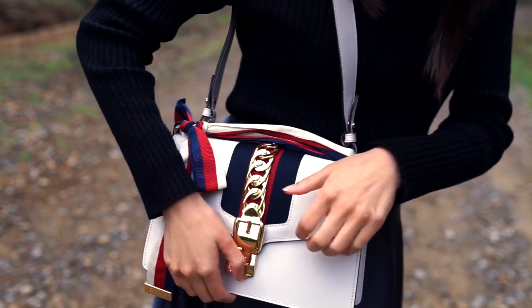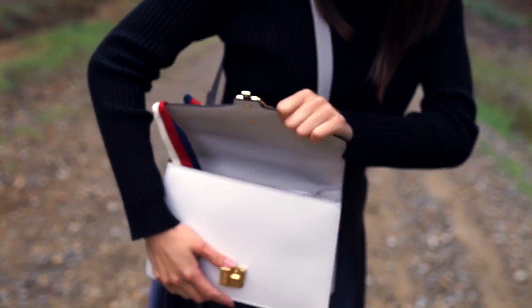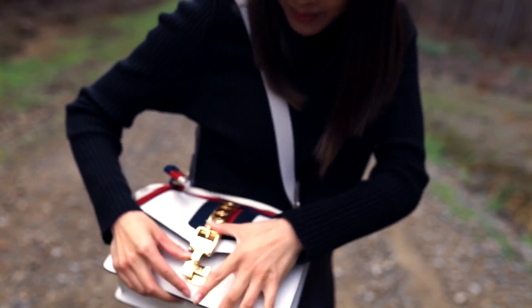Also because of this chain hardware, when you open it, sometimes it's hard to close because it gets stuck. So if you can't seem to close your bag, just wiggle the hardware a little bit.